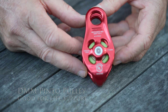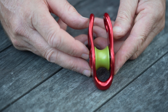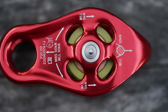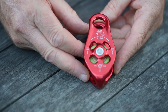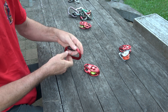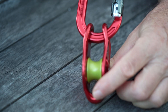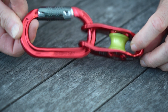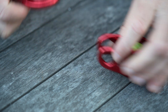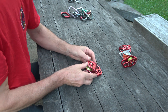This one is the DMM Pinto. You can see that the side plates are fused together at the base. It's rated to 50 kilonewtons, which is more than twice what you actually need. As this demonstration shows, you do need an oval carabiner so that each side plate is loaded evenly. Using a D-shaped or pear-shaped carabiner would load one side more than the other, which is not good.